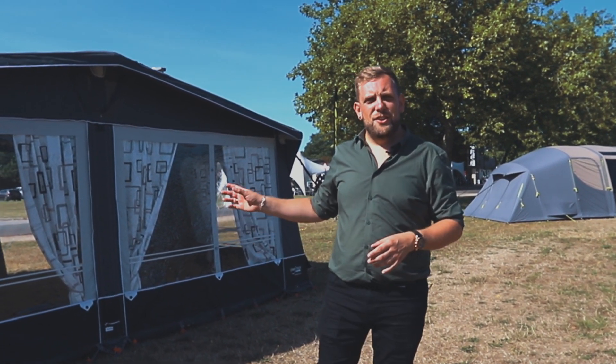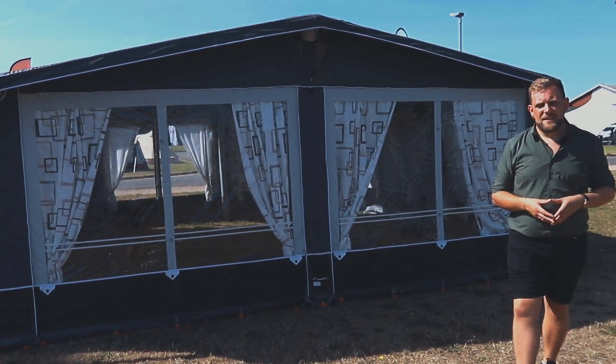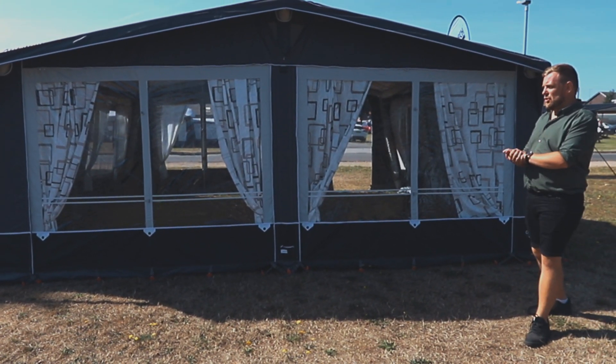Introducing the Camp Tech Kensington touring full air awning, ideal for holiday stays or the odd weekend and long weekends should you wish.